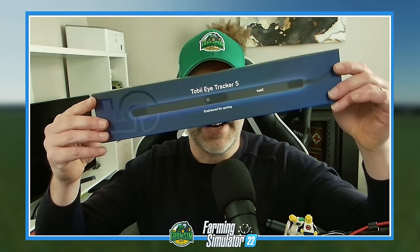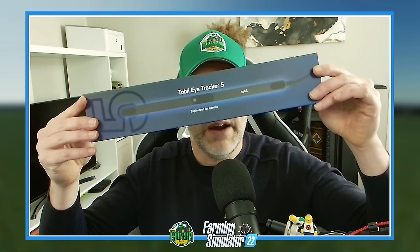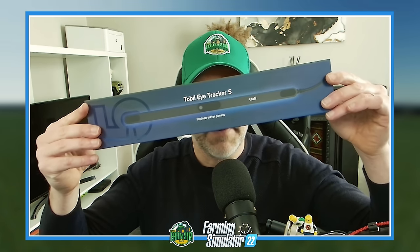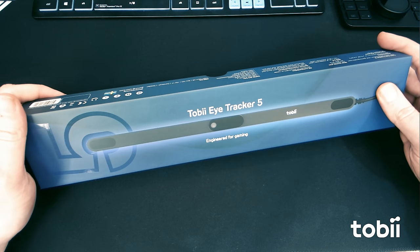How could I say no to that? So we have got an Eye Tracker 5 — we are going to unbox it, see what comes in the packaging, get it all hooked up and set up for FS22, and then we're going to dive in and have a little bit of a play and see what difference it makes. I'm pretty excited about this, so let's jump into it.